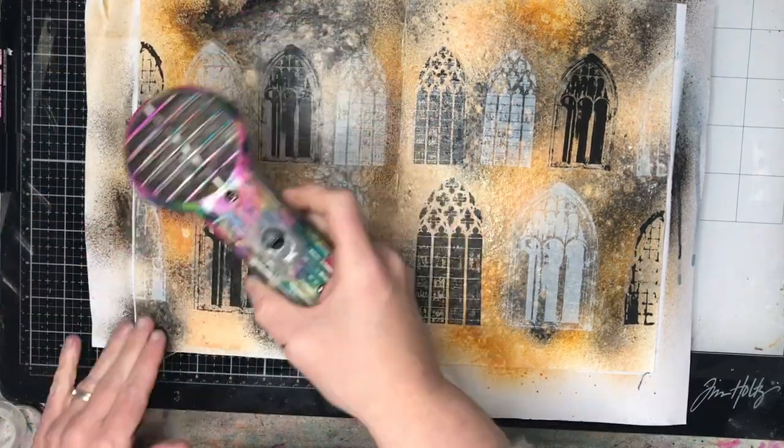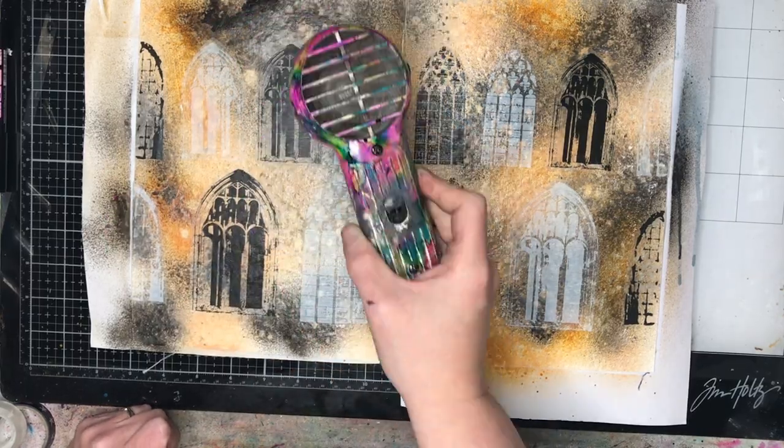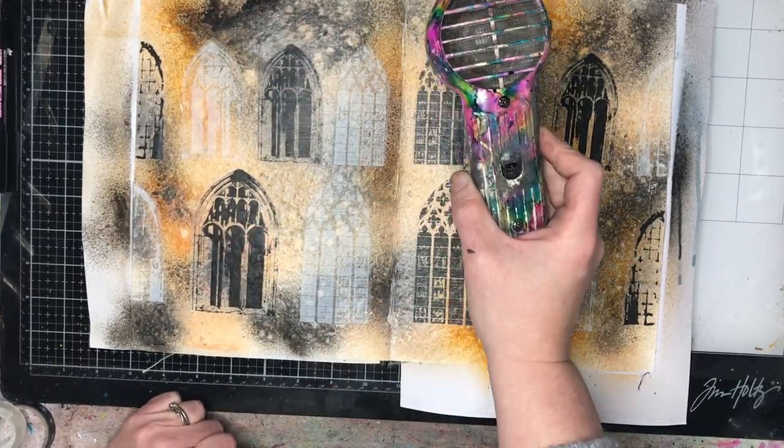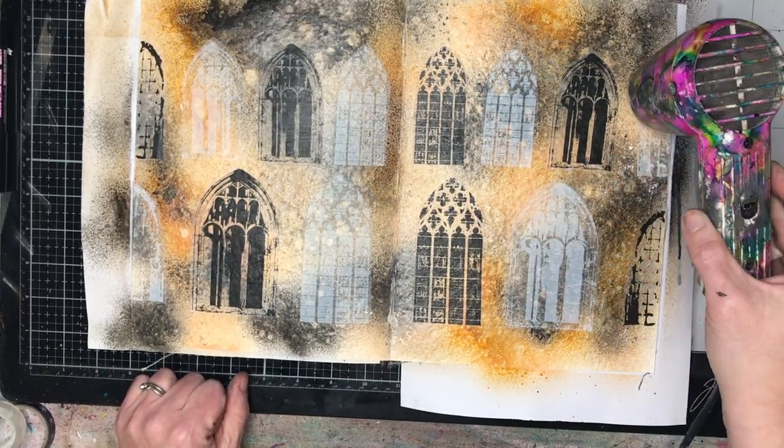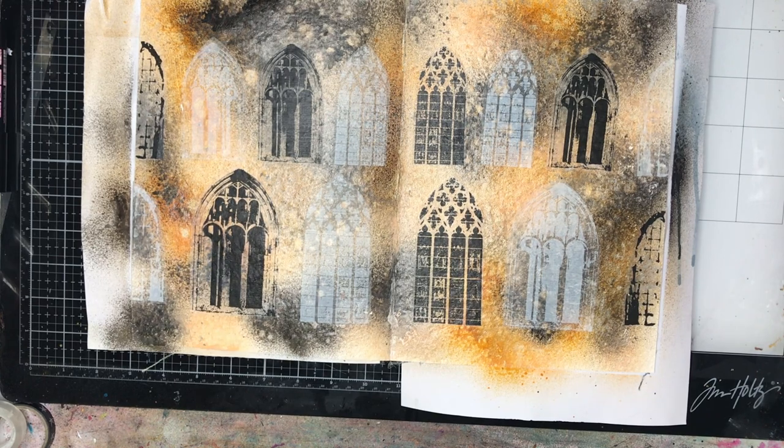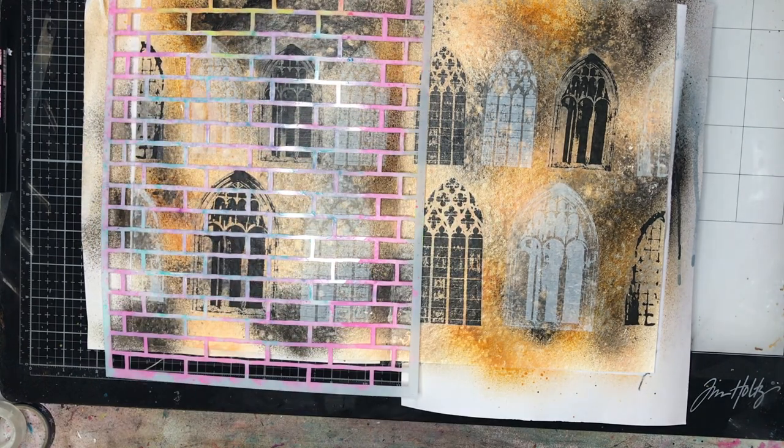I'm using my heat gun to speed things up because I'm very impatient. You can leave this to dry naturally — it doesn't take too long — but if you're impatient like me, having your heat tool is really, really handy.